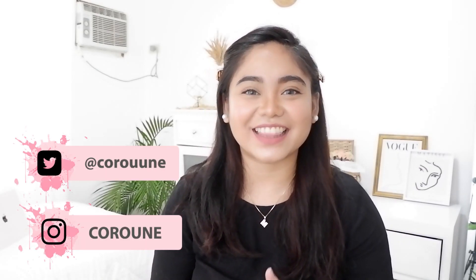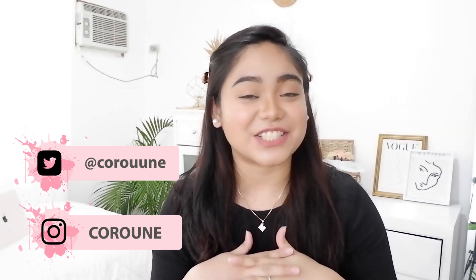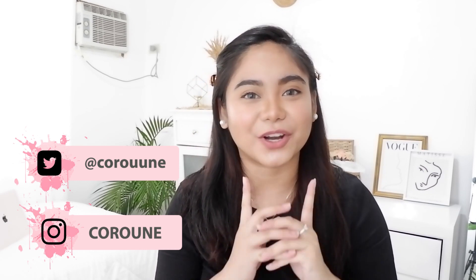Hi guys! Welcome back to another vlog. This is me, M.R., and for today's video, magkakaroon tayo ng room tour.